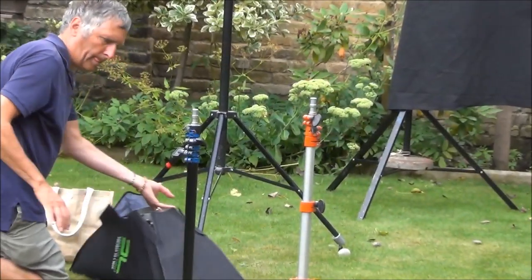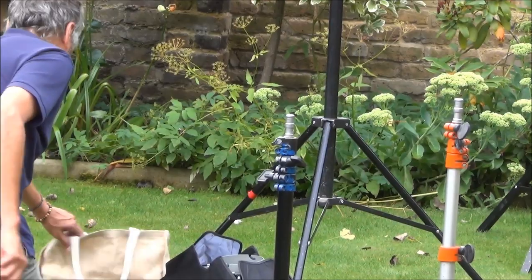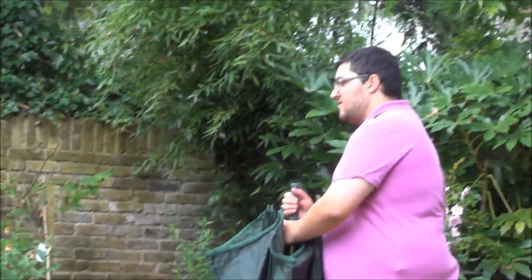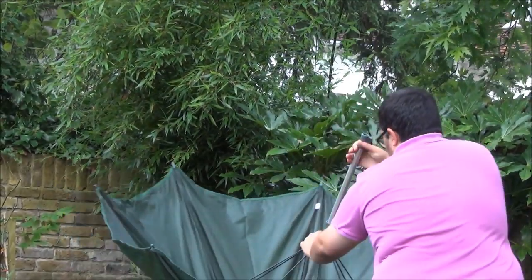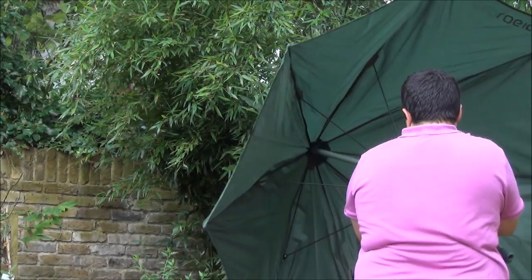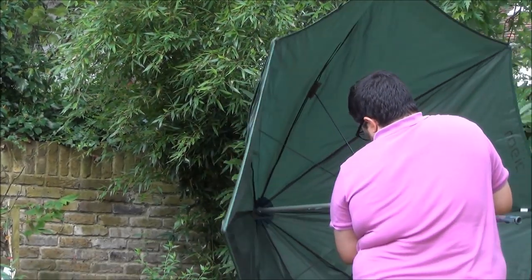That is Owen Smith, he is a professional photographer. Over here is Joshua Sharon Smith, his son. He is a student of mine and also a customer, and he's helping his father with the setting up of the equipment.